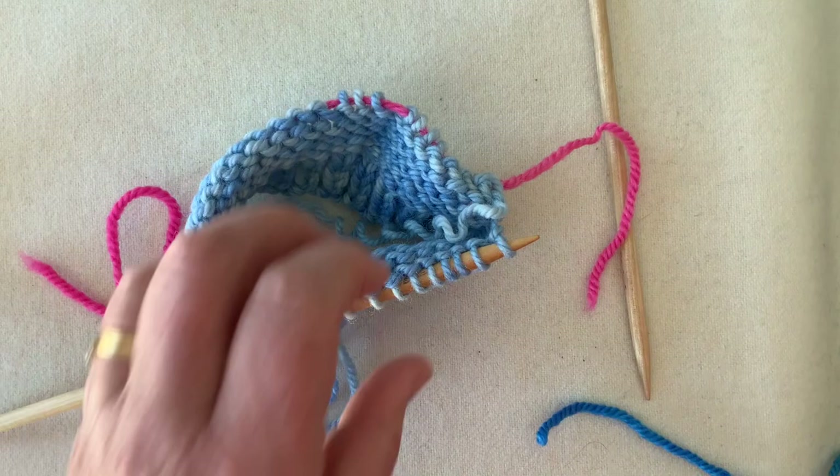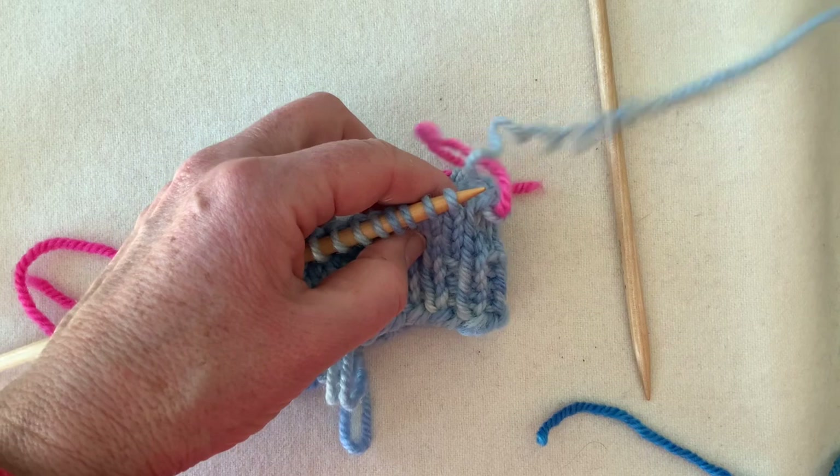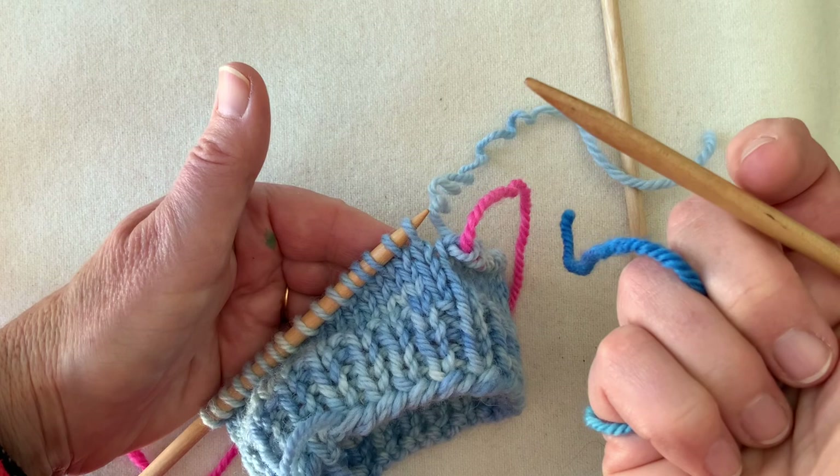Put the rest of your sock stitches on a holder — a spare needle or circular needle so the points flop down out of the way. There is my working yarn, my center back position, and I've knitted up to the heel position in my working yarn. Leave the working yarn attached. Even if you're doing a matching color heel, always use a different piece of yarn to work the heel — that makes the heel removable if you wish.